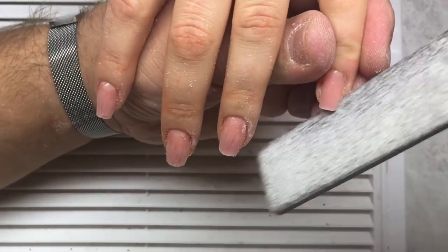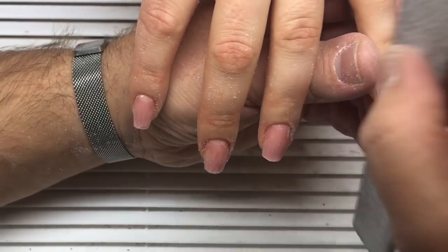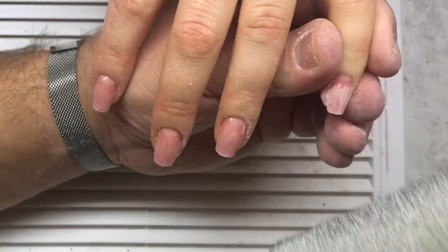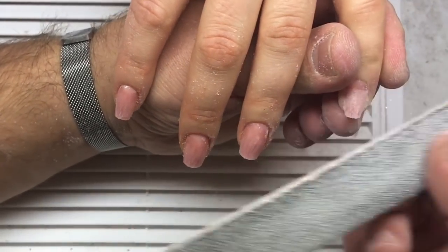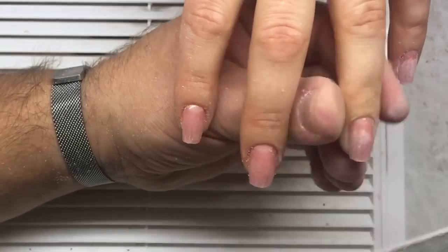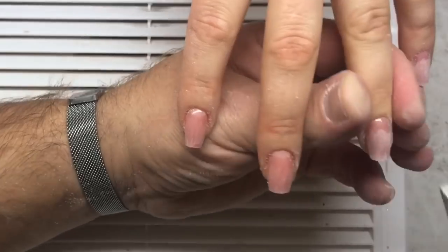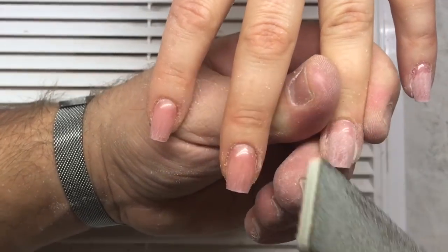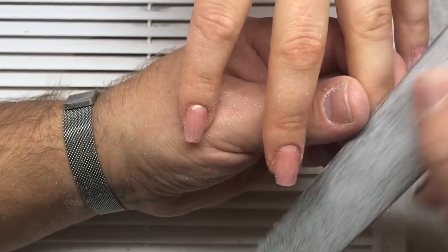Of course, shaping takes a lot of time, and you should follow the scheme for shaping nails. As you can see, he starts by correcting the length of the nail, then works on the top of the nail plate, and finally finishes by correcting the side walls of the nail plate, as you can see on the video.